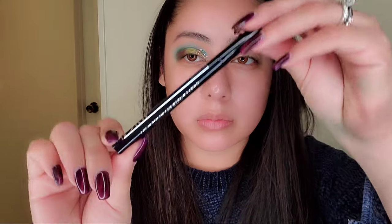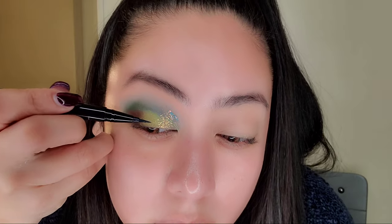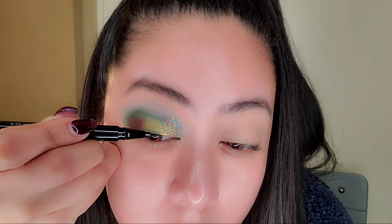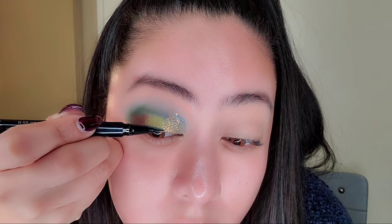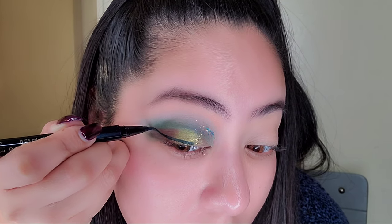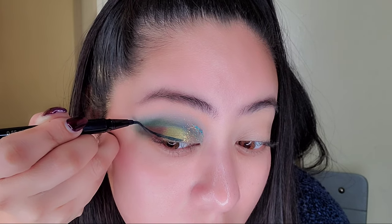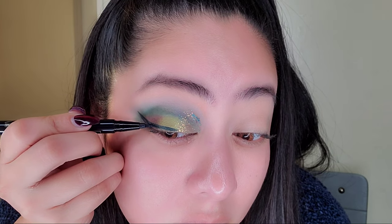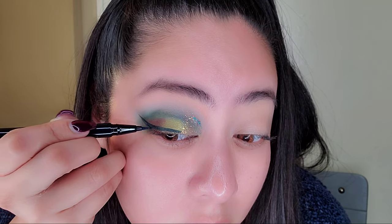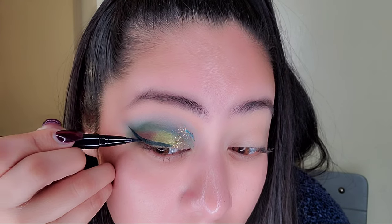I don't want the pressed glitter to smudge everywhere, which is why I don't apply too much. Now going in with the Dior Stage eyeliner — I did a video about this already. I got it in the matte blue, which is a gorgeous color. It takes me a while to do eyeliner. I think I learned how to do it when I was around 13 and I've always done it with a wing.